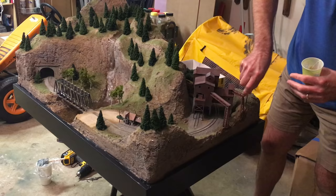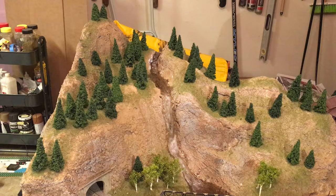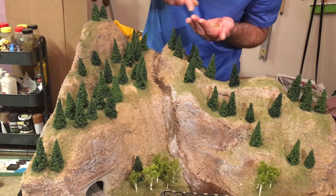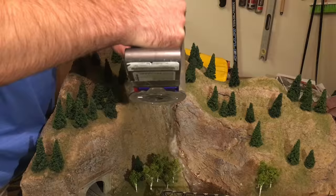Once the water feature was cured I came back and touched up the scenery along the edge of the layout. The epoxy tends to creep up into the surrounding scenery, which can sometimes look good like wet dirt along a river, but in other cases doesn't look right — it's easy to fix by adding a little glue and additional dirt or ground foam. I also added more turf to other areas of the layout and glued down a few more trees.